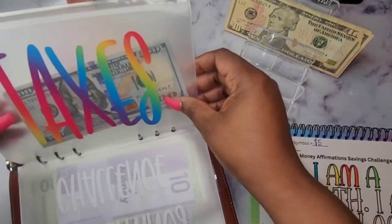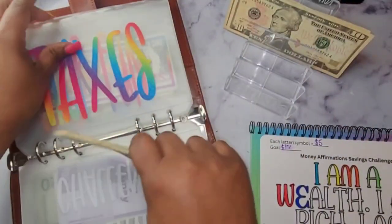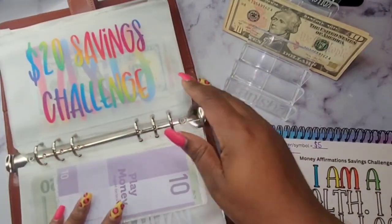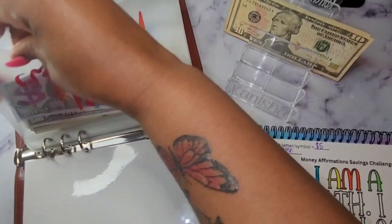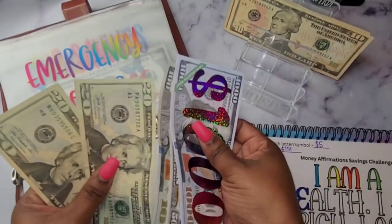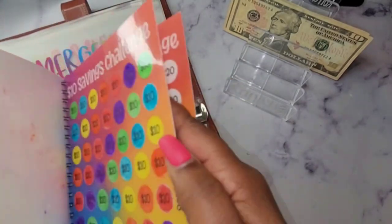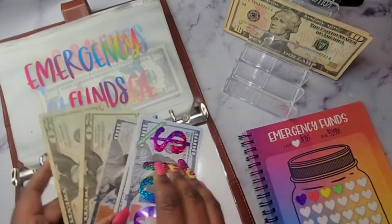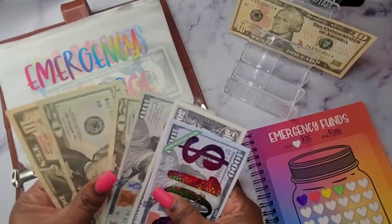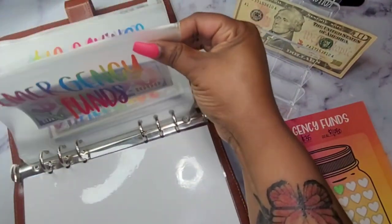I do have one for taxes on there as well. Let's do $10 in taxes and put that in. Then let's do emergency funds — throw $10 in there. Each bag for my emergency funds savings challenge is $35. I have $140 in there, so if I add $10 that will still give me only $150, so I won't be able to color in a bag yet. I'm just going to add $10 there for now until we can color.